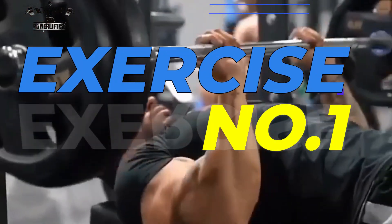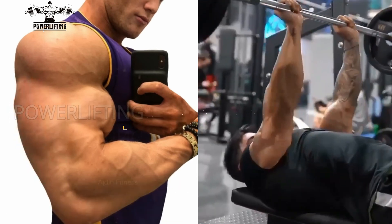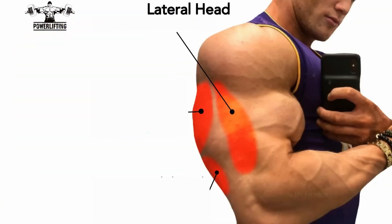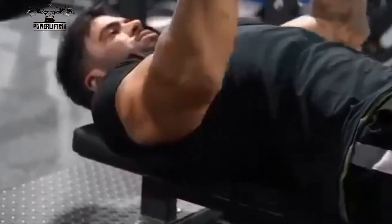Close grip bench press: lift the bar and hold it straight over you. Inhale and slowly bring the bar down towards your chest, keeping your elbows close to your body for the entire exercise. This exercise targets the lateral head of your triceps muscles. Exhale and push the bar up using your triceps, locking your arms at the top of the movement.